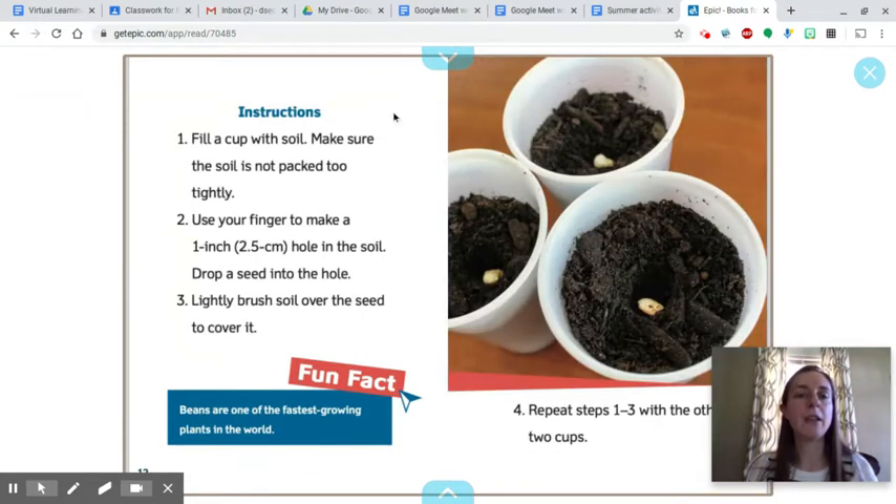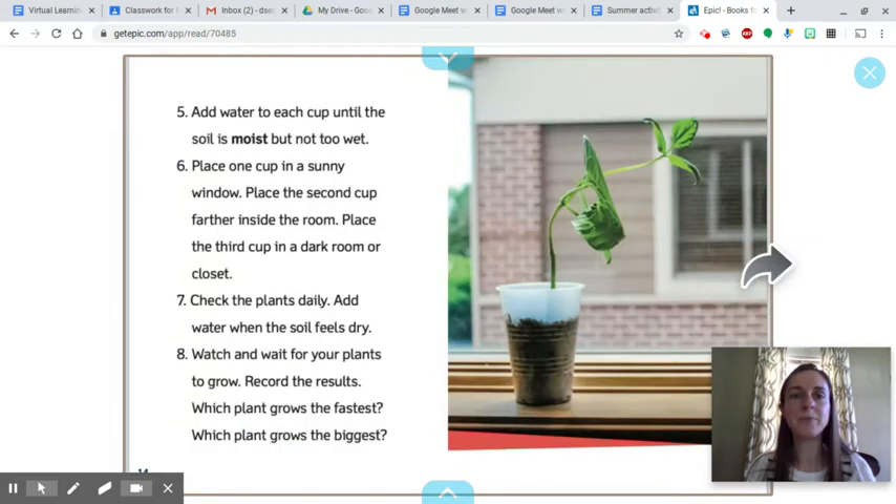Instructions: Fill a cup with soil. Make sure the soil is not packed too tightly. Use your finger to make a one-inch hole in the soil. Drop a seed into the hole, and then lightly brush the soil over the seed to cover it. Repeat steps one to three with the other two cups. Fun fact: beans are one of the fastest growing plants in the world.